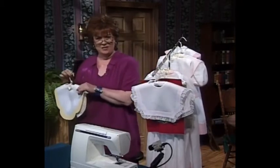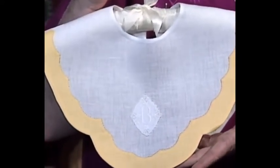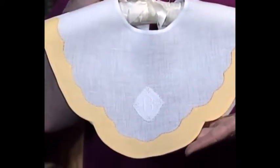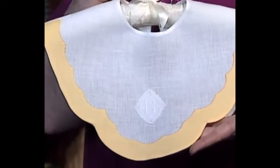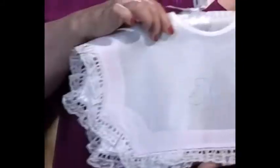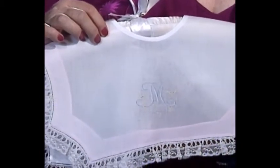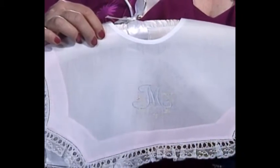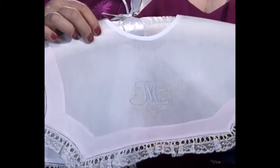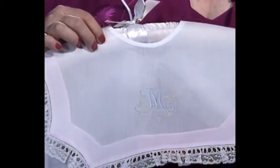Let me show you the beauty of Madeira applique. It has been one of the most popular techniques we've ever had on Martha's Sewing Room and I think it's absolutely beautiful. It's very, very tailored. This is a white and pink piece with a little bit of hand embroidery, but most of us now are doing a bit more machine embroidery than hand embroidery — either way it is just perfect.